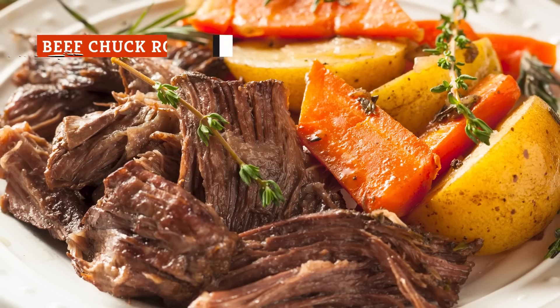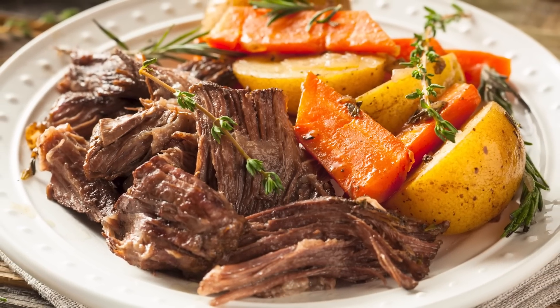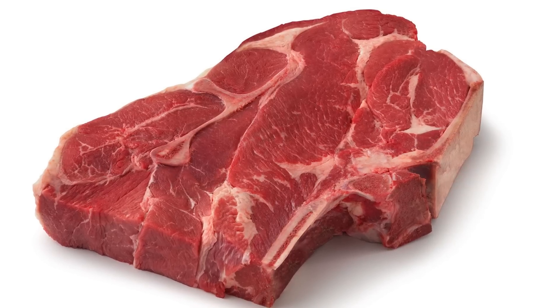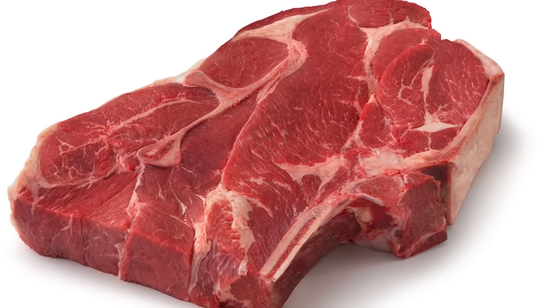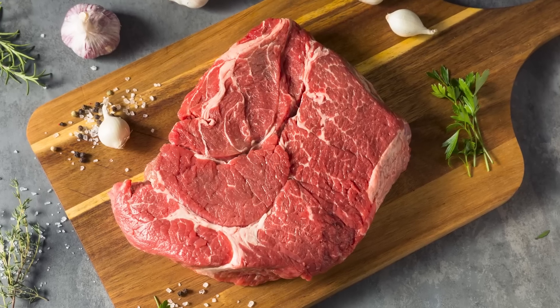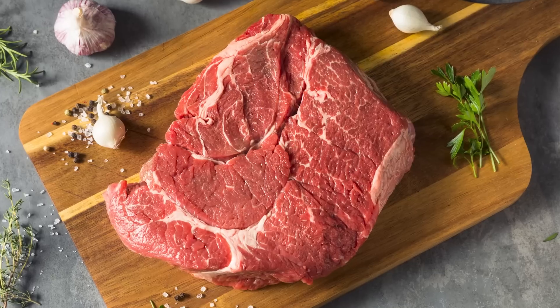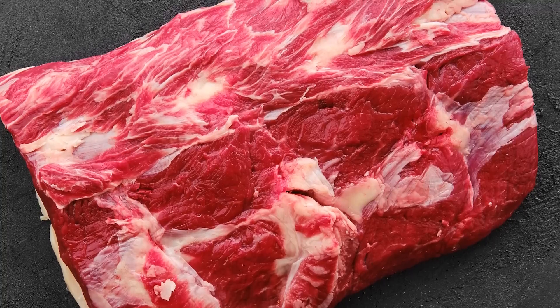You might not realize that pot roast is a specific cut of beef, but as it turns out, pot roast is just another word for chuck roast. No matter what you call it, it's one of the absolute best cuts of meat for your slow cooker. Butchered from the cow's shoulder region, a boneless chuck roast is full of the flavor you're craving when your stomach has an unquenchable desire for red meat. With a high volume of connective tissue,